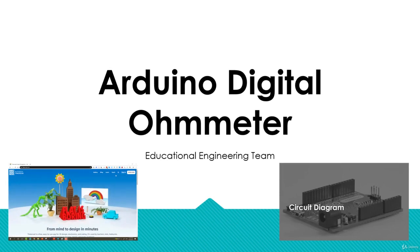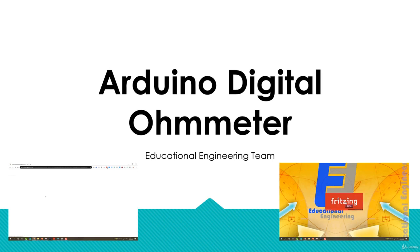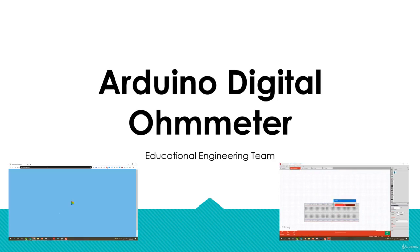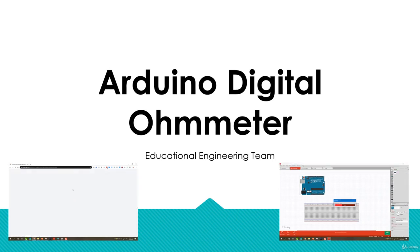Hello and welcome to the Arduino Digital Ohmmeter course. This is Ashraf from Educational Engineering Team. In this course, we are going to build a simple digital ohmmeter circuit using Arduino. We will also add an LCD display so that we can show the resistor value, and we will also use the serial monitor to get results.